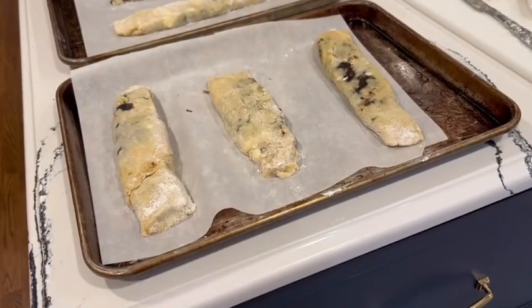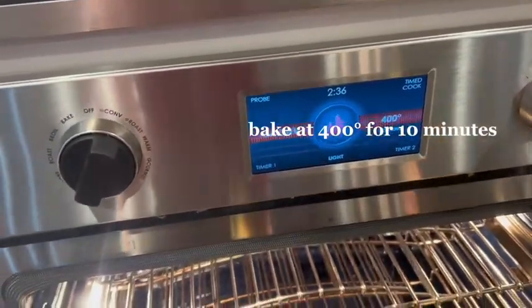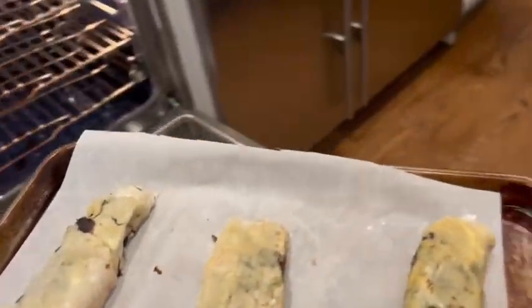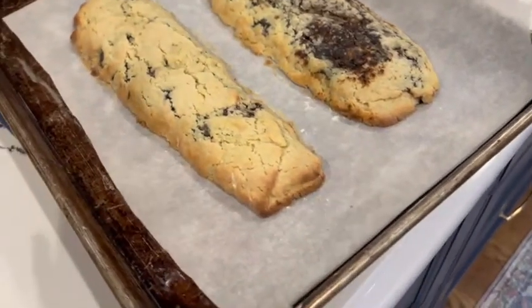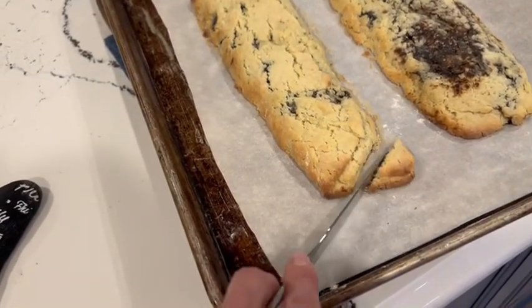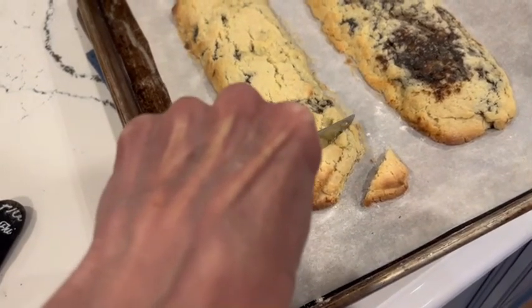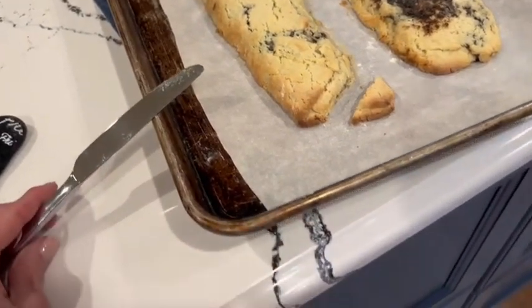We're ready to put the cookies into the oven. My oven's at 400 degrees. You should wait about a good minute before slicing. Sometimes I'm impatient, so I do a diagonal, very gently, and just move it — you can make them as thick as you want. See how that broke off a little bit, so let's wait a minute.